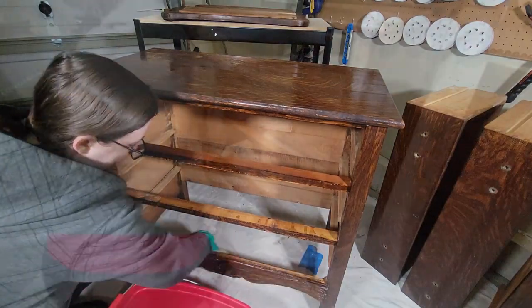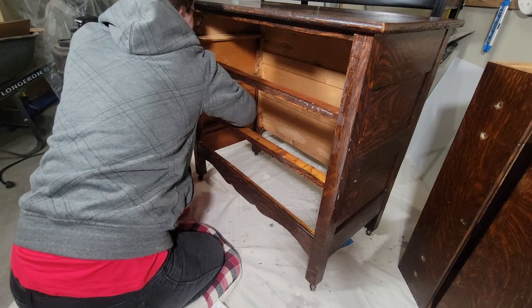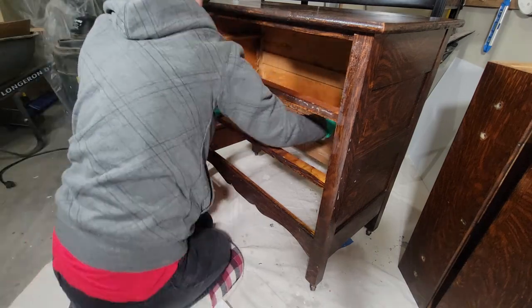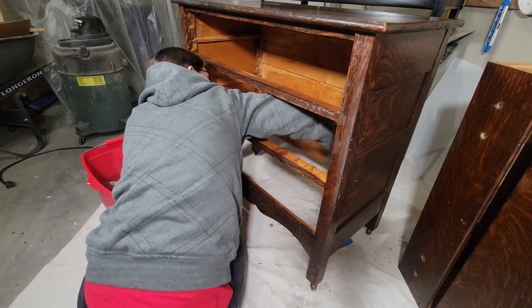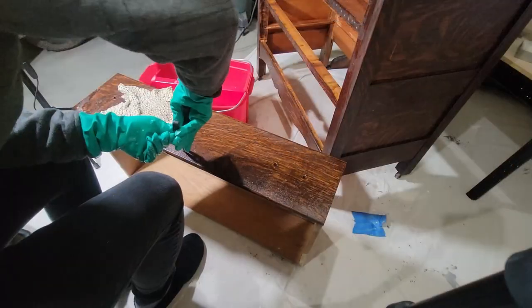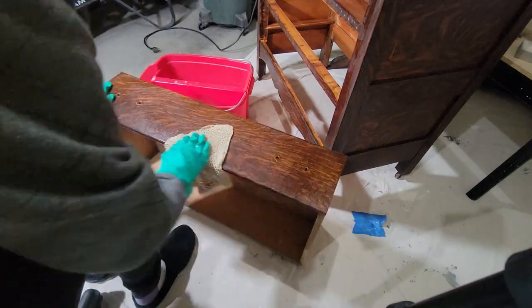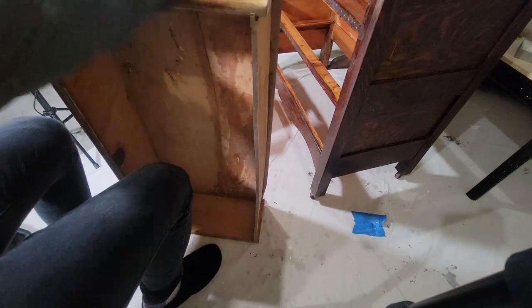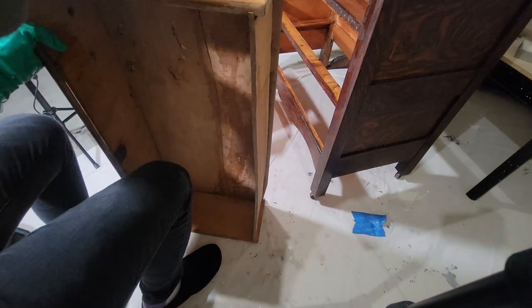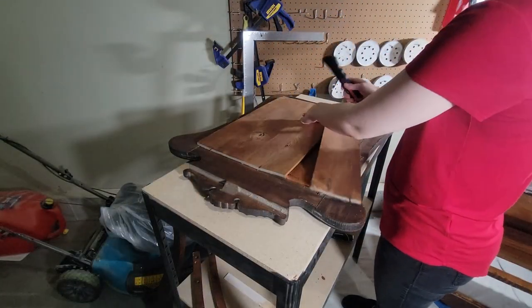I'm using some Simple Green all-purpose cleaner to clean the inside and outside as well as the drawers, to make sure that any dust and debris is gone. It's so important to clean your pieces before sanding so that any dirt or oils don't get pushed further into the wood, causing your paint to not adhere properly. This was the worst drawer out of all of them — it looks like they tried to glue it back together and glue got everywhere.